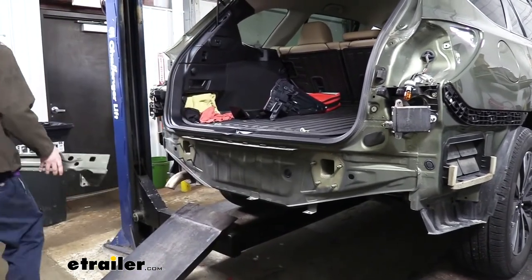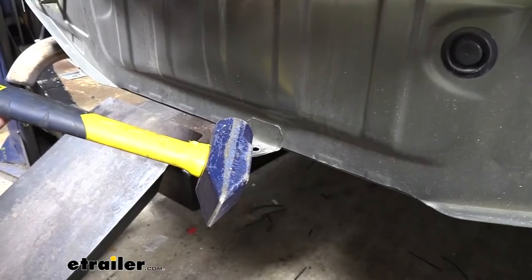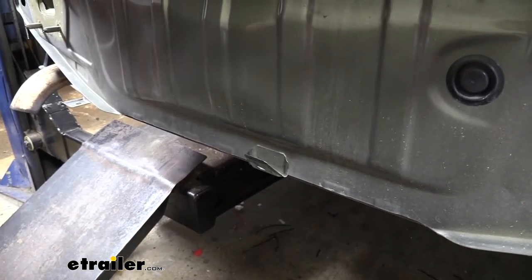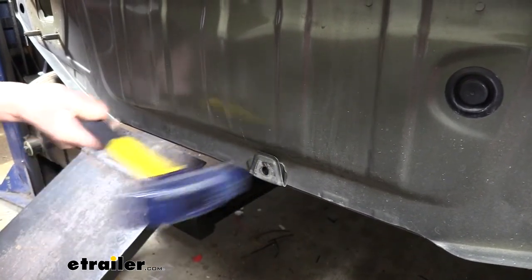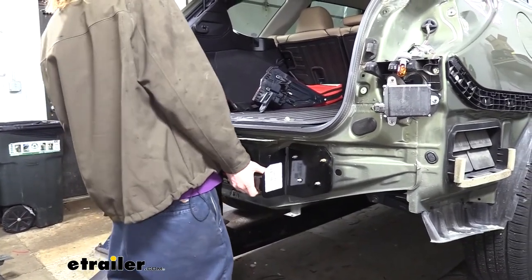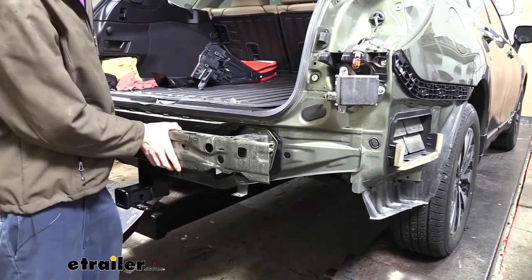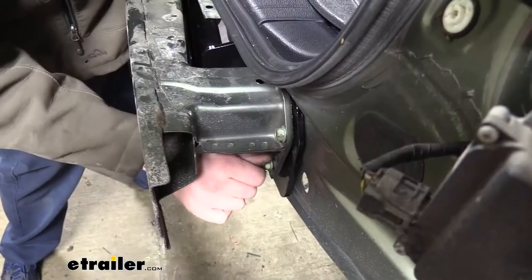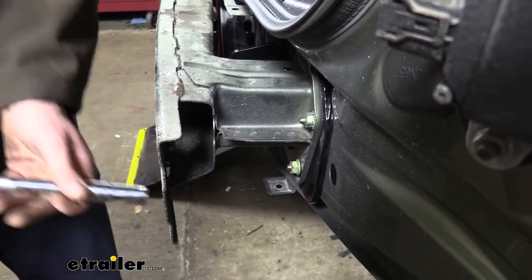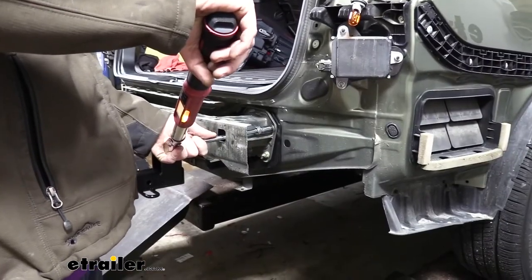We're going to be sandwiching the hitch in between the bumper beam and the vehicle, so don't move it too far. There's a tab at the bottom of the vehicle in the center — before we put our hitch on we want to knock this tab up and bend it flush. That'll give us the clearance we need to put the hitch in place. Then set the bumper beam back in position over the hitch, reinstall the factory hardware, tighten them down, and torque the bolts to the specifications found in your instructions.